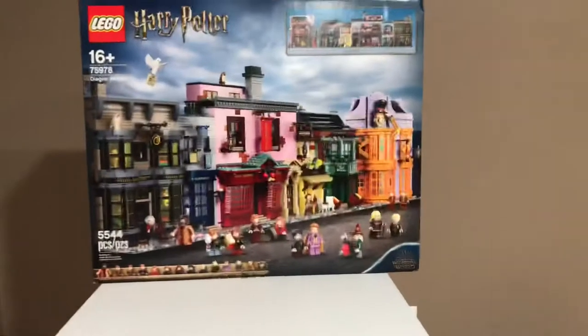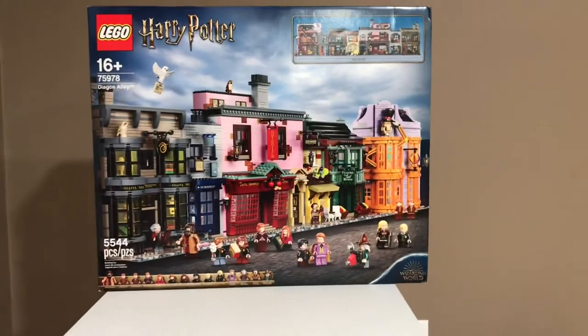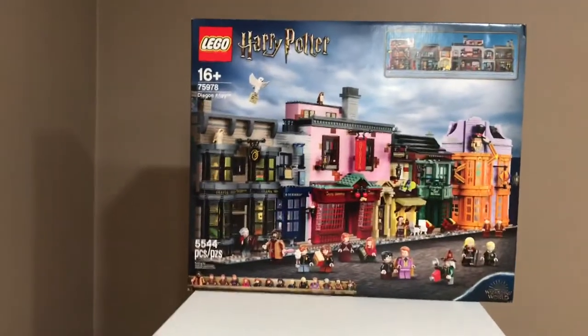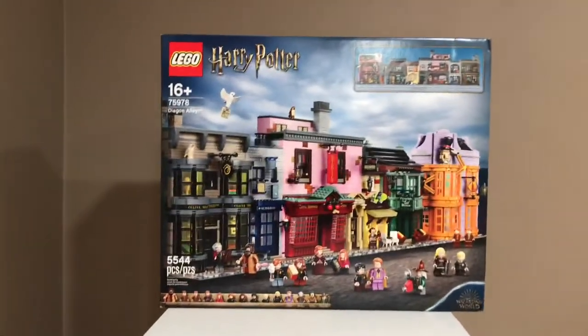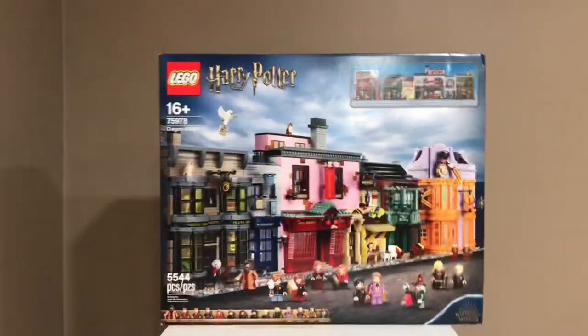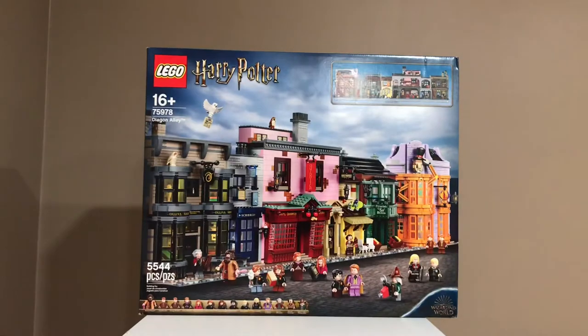Hey guys, Matprick16 here, and today I have the new Diagon Alley set. This set has 5,544 pieces. The set number is 75978, and it's recommended for ages 16 plus. This is a really cool set, so let's get into it.